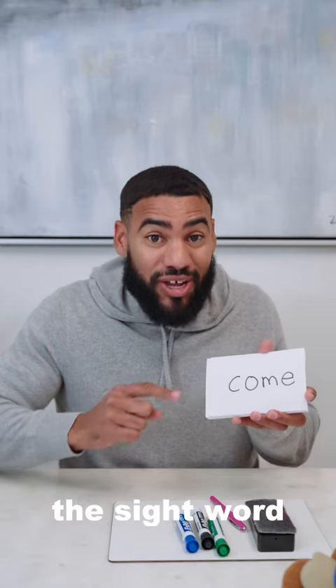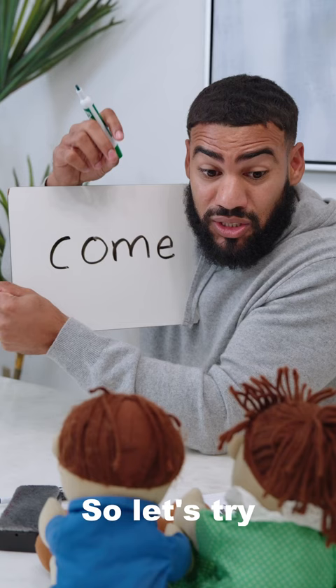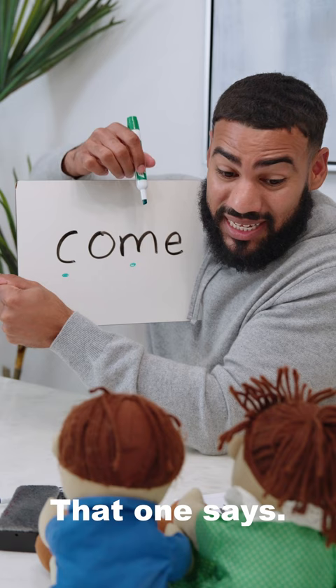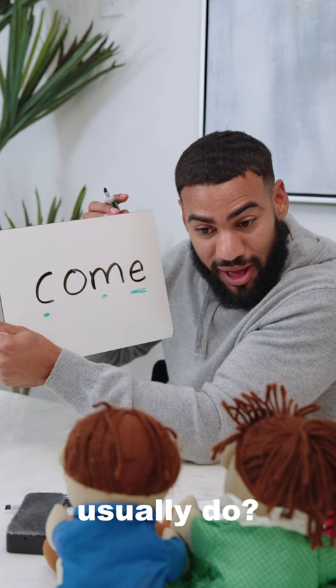Here's how I teach the sight word come. So let's try reading this word together. What sound does this letter make? That's right. And how about this letter right here? Good job again. That one says hmm. And remember, at the end of words, what does that E usually do? That's right. Usually that E is silent.